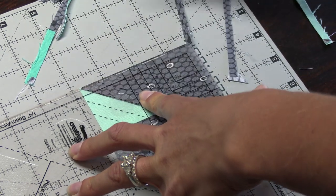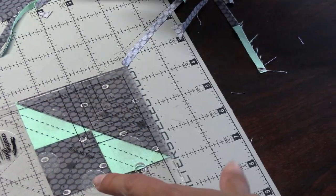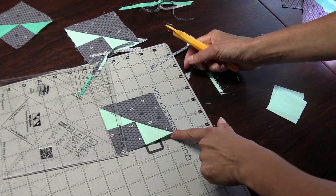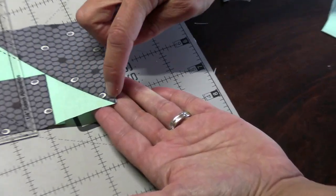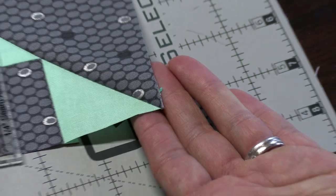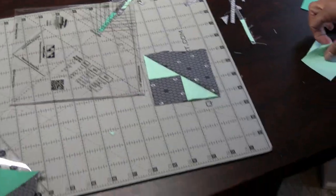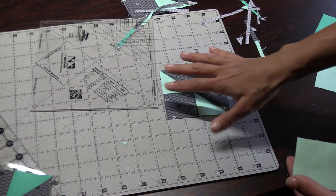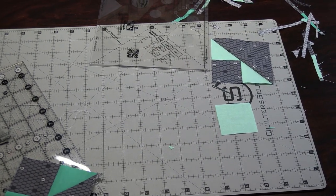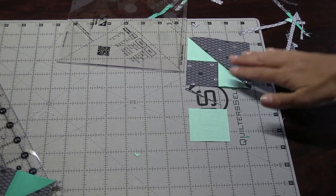The last step before putting your block together is an extra step we didn't do last time I showed you the cat's cradle template. I have to apologize — earlier when I talked about the squares for the final step, I said 2½ but these actually need to be cut 2 inches. Your handout says 2 inches — I just misspoke earlier.